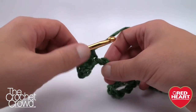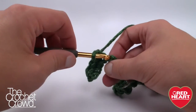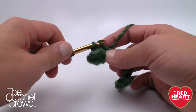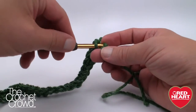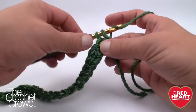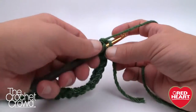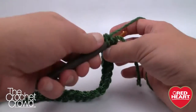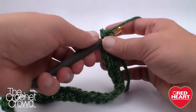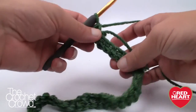Once you do the first stitch the chain stays turned over so you can easily zip along the line. When you get to the very end, put three single crochets into the final stitch — this allows you to turn the corner. Notice how I just turn the project as I'm doing that, and now I'll come up the other side of the chain.